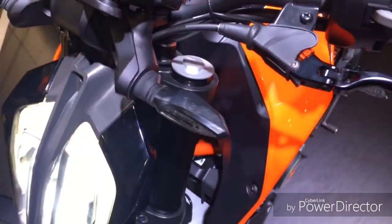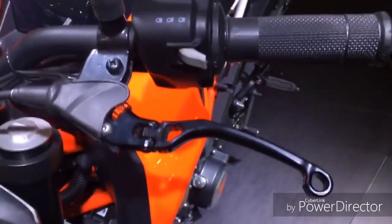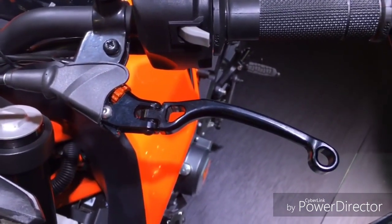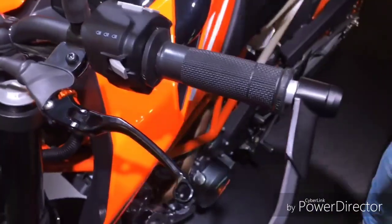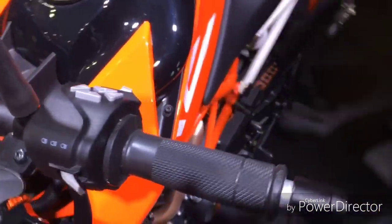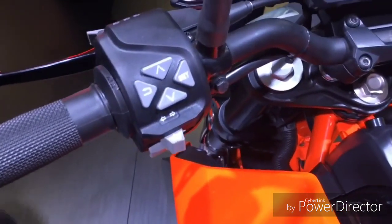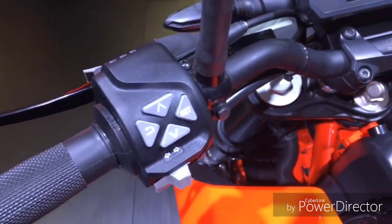Now back to the bike — these are the same LED indicators. Here you can see it's got a foldable clutch lever, unlike the RC 390 which has an adjustable clutch lever. Here there are a couple of buttons to control the instrument cluster.